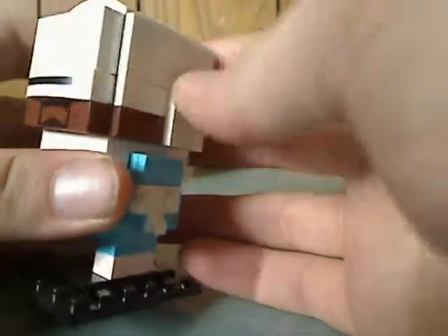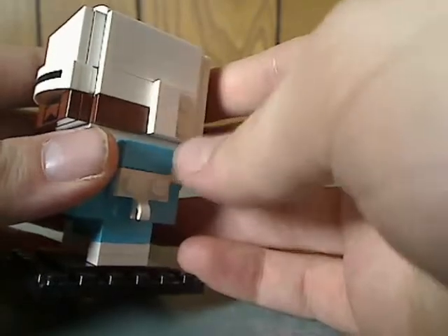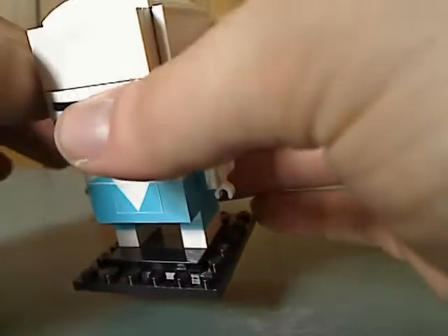He also has curved parts in place of the ears, with tiles on there — kind of like what some of the other BrickHeadz did, like the Iron Man ones.